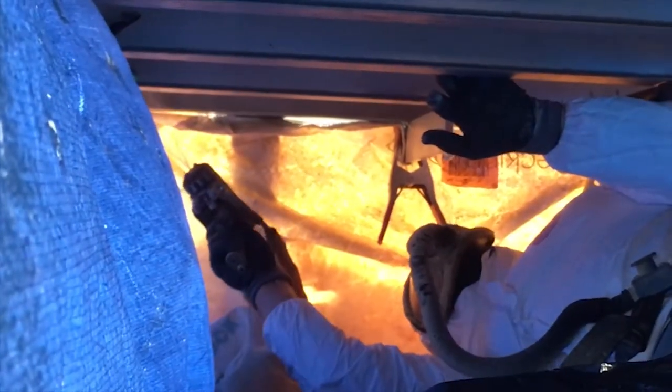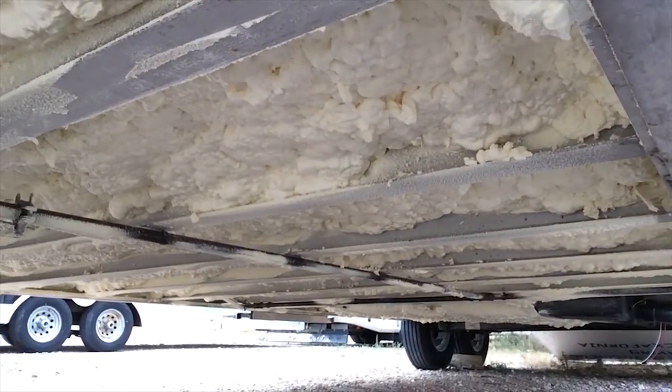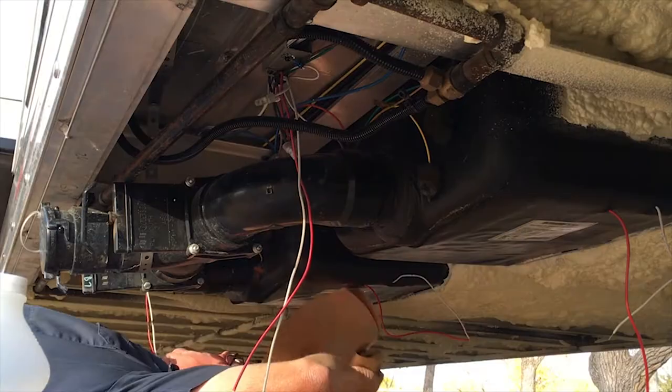Hey folks, Crazy Marty here. In our quest to create a freeze-proof RV or horse trailer, we've been dealing with things — as you saw in a previous episode, I went ahead and insulated the underside of the trailer and added some heat pads to the black tank and the gray tank to keep those from freezing.